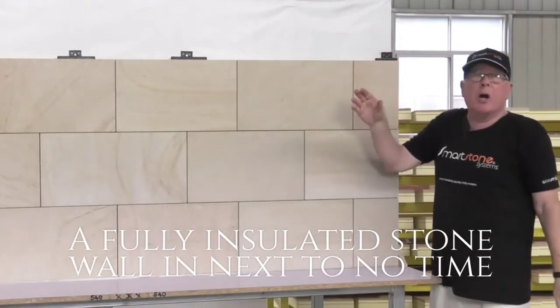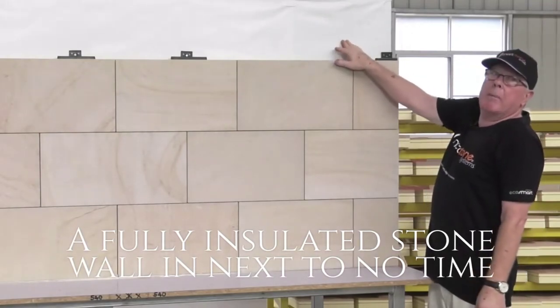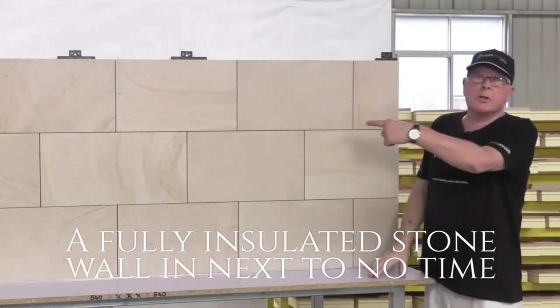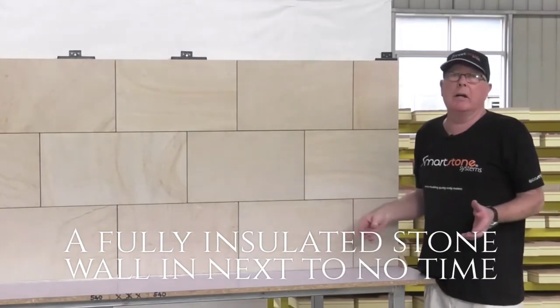So as you can see, for the time they've done the other system, we've got the building wrap up, we've got our stone up and we're finished. They've got six steps they must do, so this is where our cost savings are in the system.